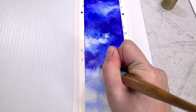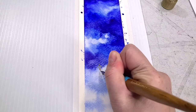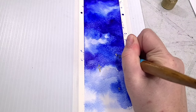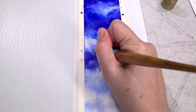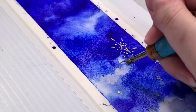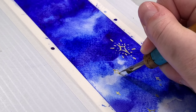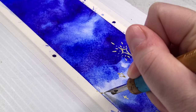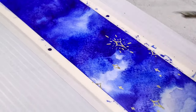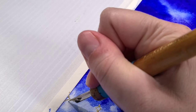A dip pen with a cage nib means it has a spring welded onto the back, which gives it a larger ink capacity, so I'm not going to need to dip nearly as often. One of the problems with this ink is that those beautiful metallic sparkles have a tendency to fall out of solution very quickly, so you're going to need to recap whatever you're decanting it into and shake it frequently for the most sparkle effect.